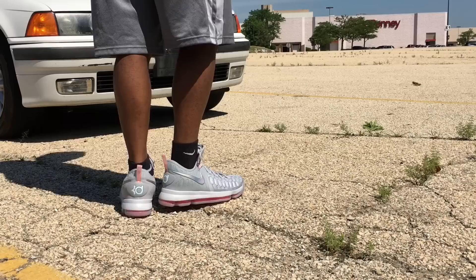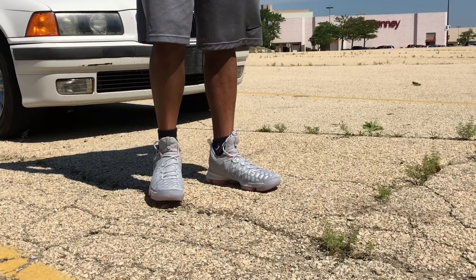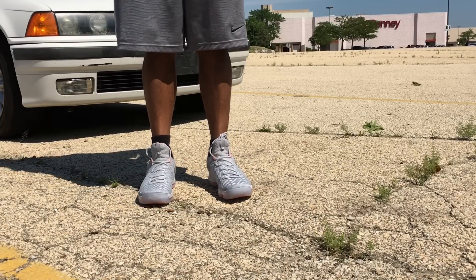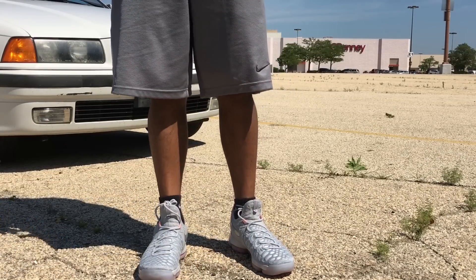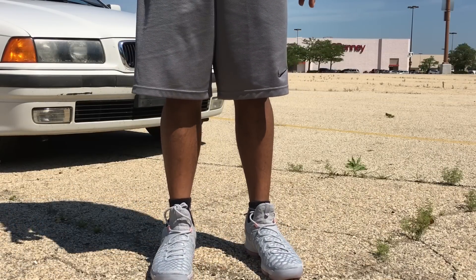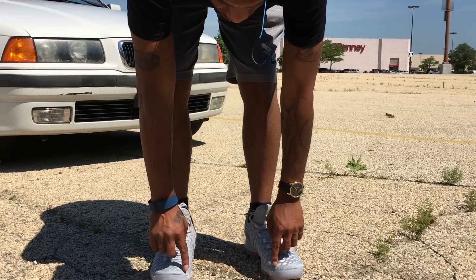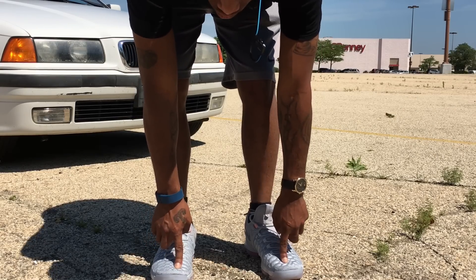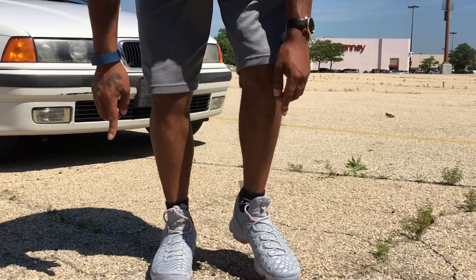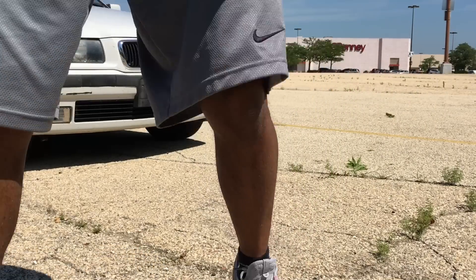But actually, I would say go up half a size. Because technically I wear a size 9.5 and I usually get all my shoes in a size 10. The 9.5 normally fits right there with the size 10. This size 10, that's where my toe is right about there. As you can see, that is where my toe is in a size 10.